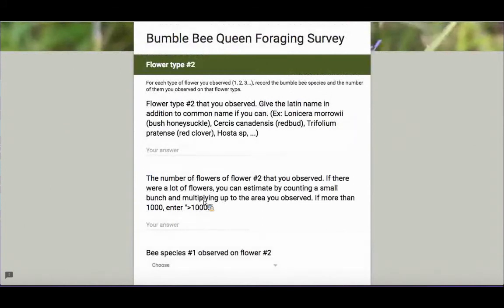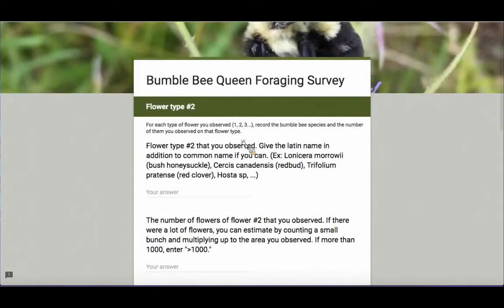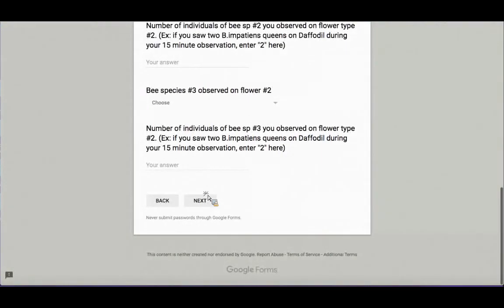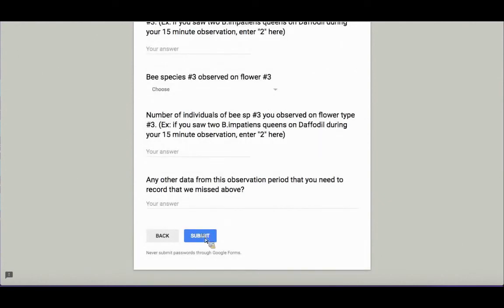There are several more sections to this data sheet. If you only observed one type of flower — say only yellow trout lily — you would stop entering data here and click through to submit. If you observed multiple types of flowers, such as yellow trout lily and also a large-flowered trillium in the same patch, this is where you would record how many trilliums you observed and the number of bumblebee queens you saw on them. Since in my example we were only watching yellow trout lily, we'll click through to the end and hit submit.